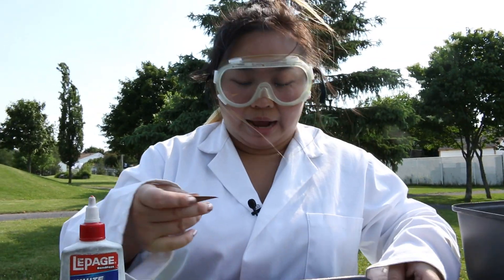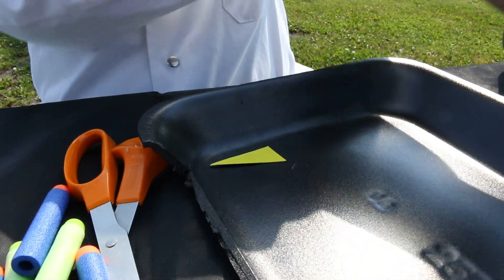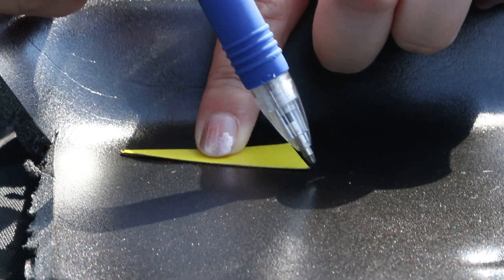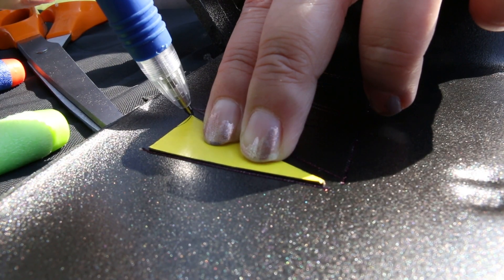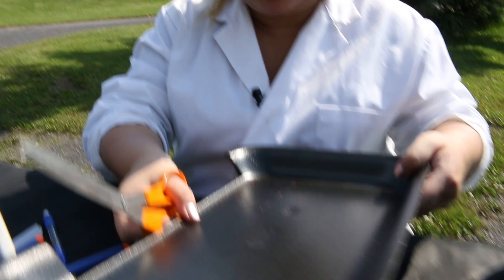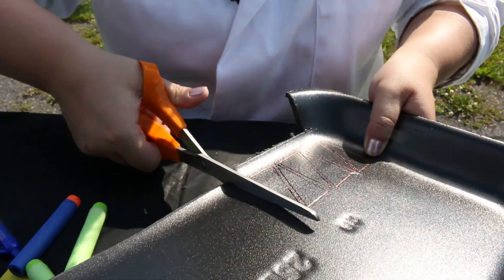To get started, I'm going to take the template right here and put it as close to the corner as I can. Here we go — trace the template. Remember, it doesn't have to be perfect, okay? You do it however shape you like. We're going to grab our scissors and I'm going to cut this part of the foam off first, just so it'll be easier.